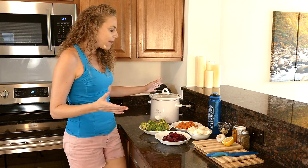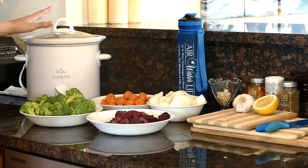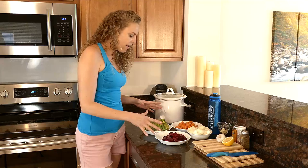You can make this soup in a regular pot on the stove if you want to, but I love using a crock pot because it's just so simple. I've already cut up my veggies here. Let's take a quick look at our ingredients.